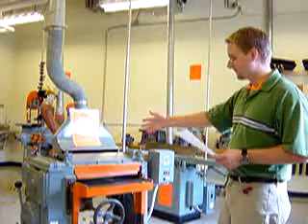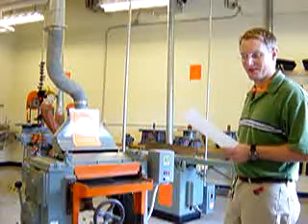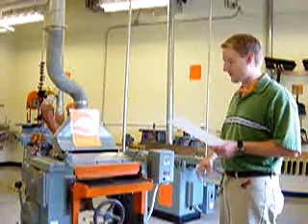All right, this is the planer. Probably one of the safer machines that we have in here. However, it can also be one of the most dangerous.